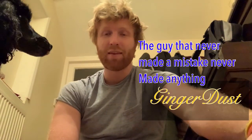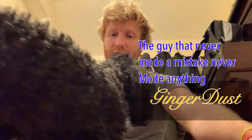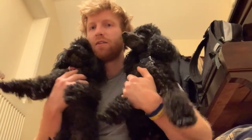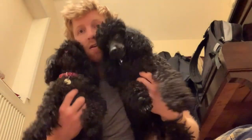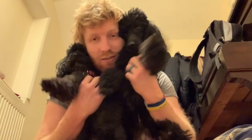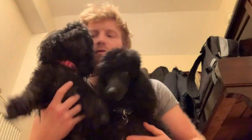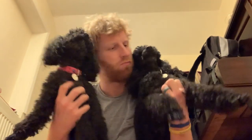Good morning! How's everyone today? I've got my two pooches here. Say hello. This is Pebbles and this is Bam Bam. They are really excited about all of my videos. Say hello Bam Bam. Say hello Pebbles. They are manly poodles, aren't they?